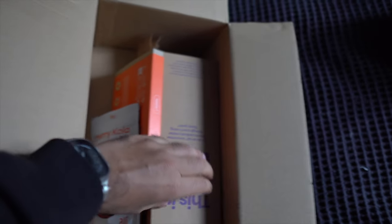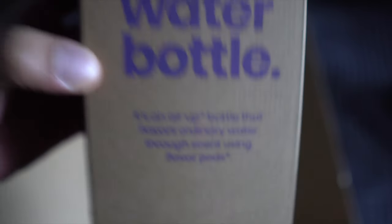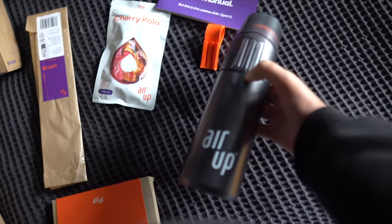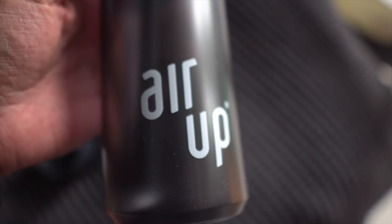In today's video we're reviewing the Air Up bottle. I got the new U bundle which includes the bottle and some flavors. I also bought an extra pack of cherry cola flavored pods and a brush to clean the straw. This is an interesting product — the flavor is generated from smell. You put these scented pods on the top and when you're drinking the water you get a flavor profile through smell.